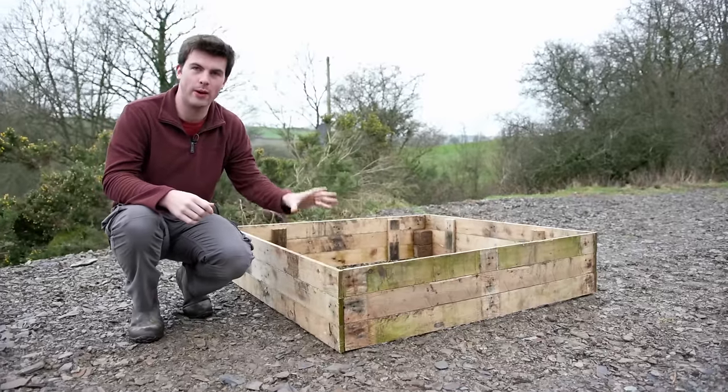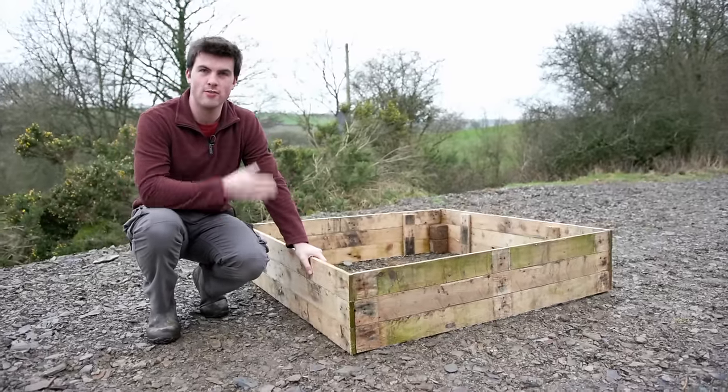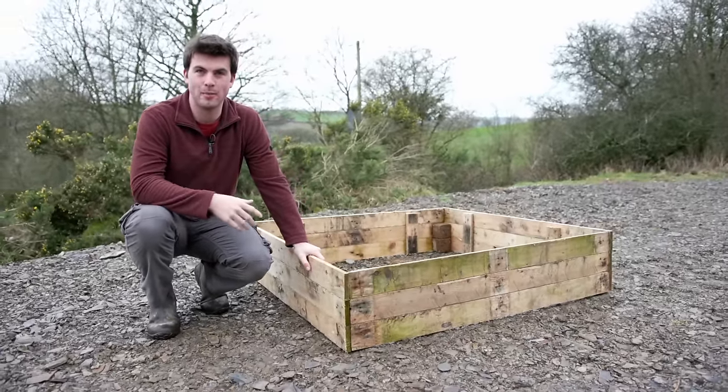In today's video I'm going to show you how easy it is to make a raised bed out of a single pallet.